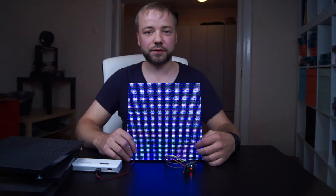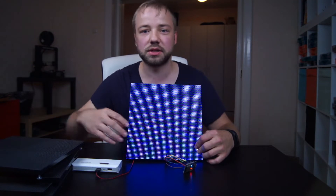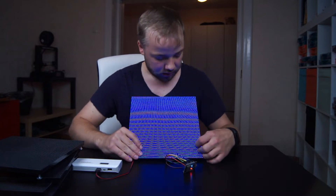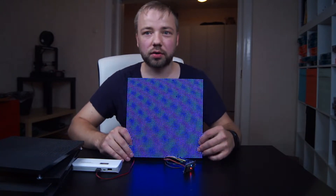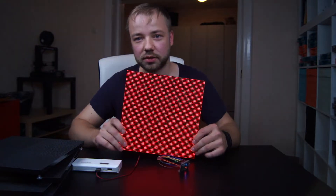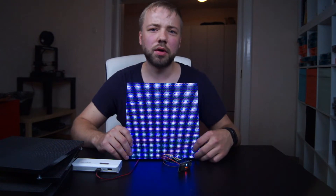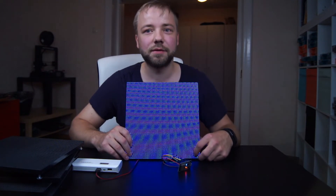That's it for today. I'll now try to do the same thing on all the other broken panels I have — they're really nice to look at, even if the camera doesn't like them. I hope you learned something or can use this for yourself.